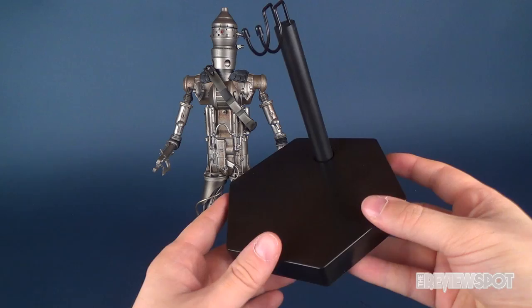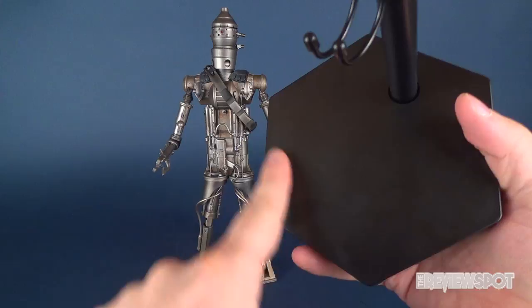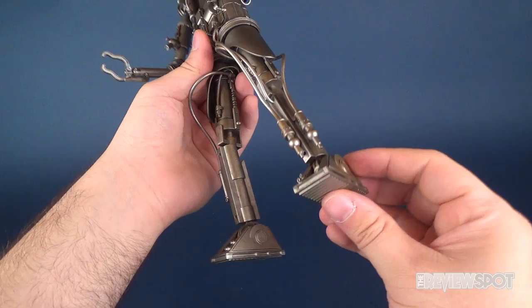This assassin droid comes included with the same hexagonal black display stand that we've seen with other Star Wars releases, right down to the crotch clip where the figure will stand on top of. Flip the base upside down, you can see the Star Wars logo. There's nothing really on the top, which I wish they would actually put a print on — but you do at least have Star Wars on the underside.